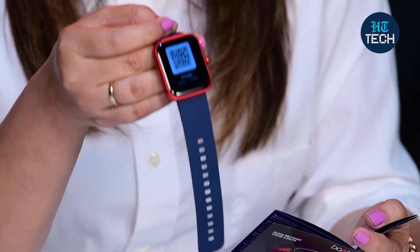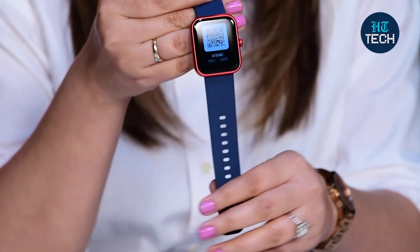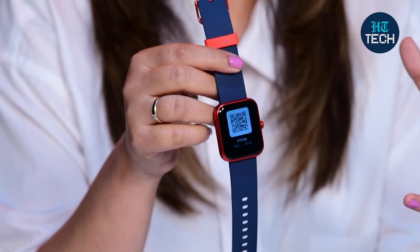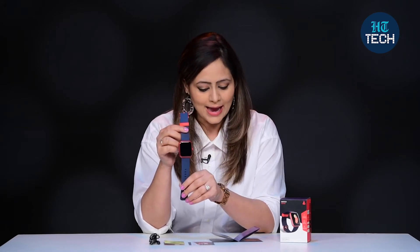As far as the battery capacity is concerned, it has a 300 mAh battery, which is quite nice. It takes around 2 hours to charge this watch, and then you can easily use it for a good amount of time — that is 7 days, or even up to 10 days. So after you charge it fully, you can easily use this for 7 to 10 days.